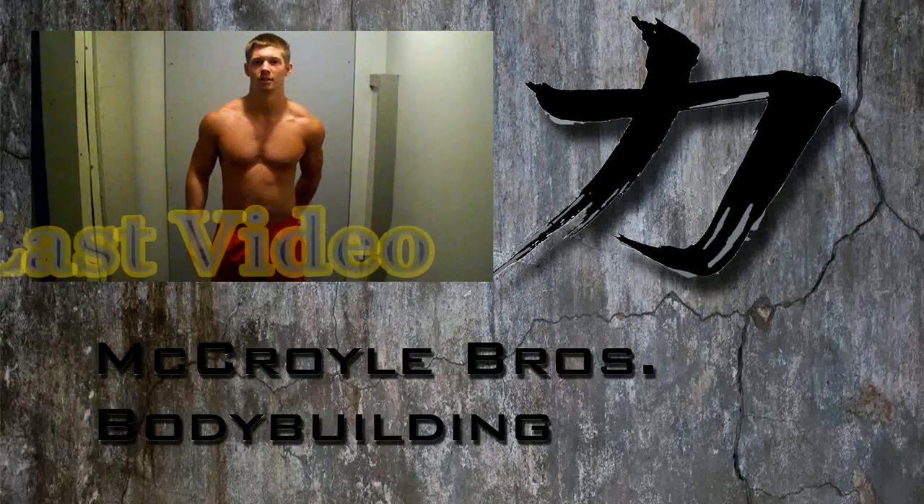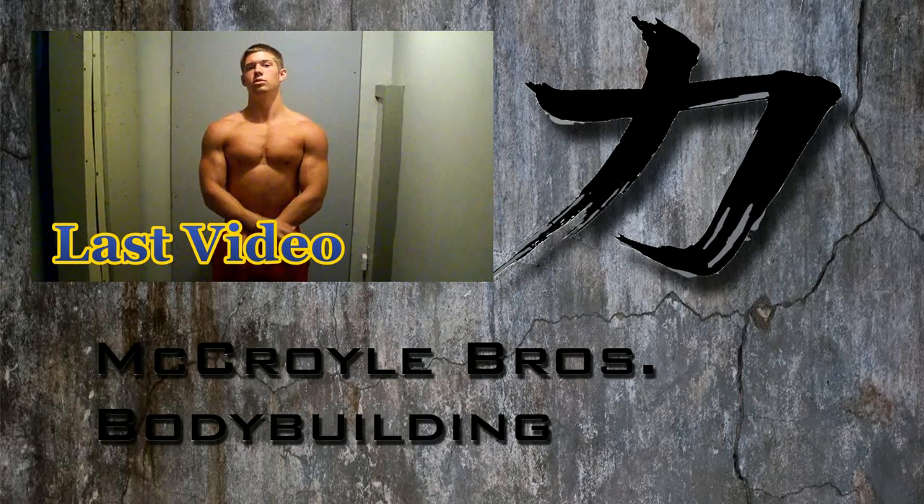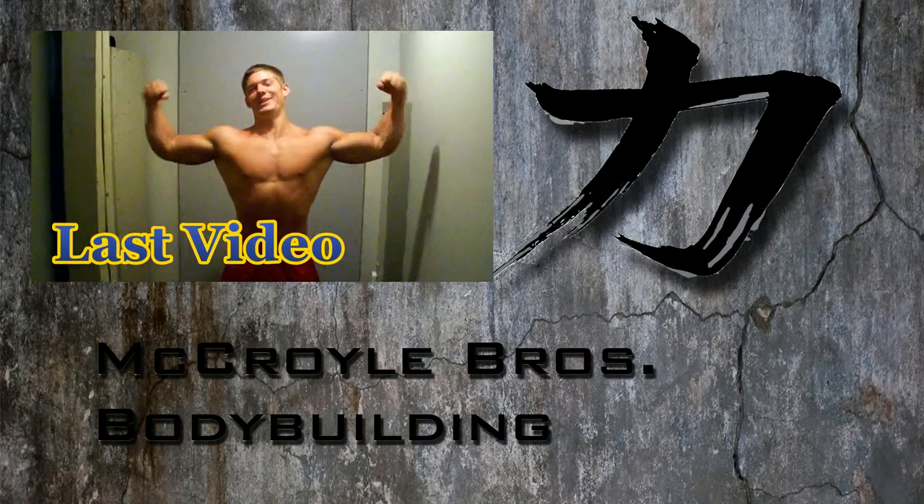All right, you guys pour it. There you go. Half a MB3, peace. I feel bad. I did it out.